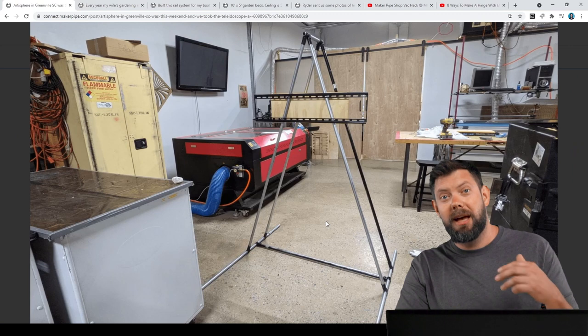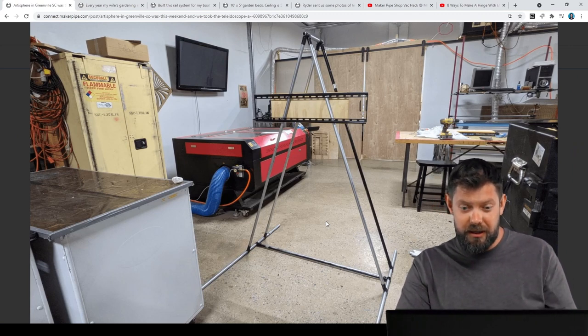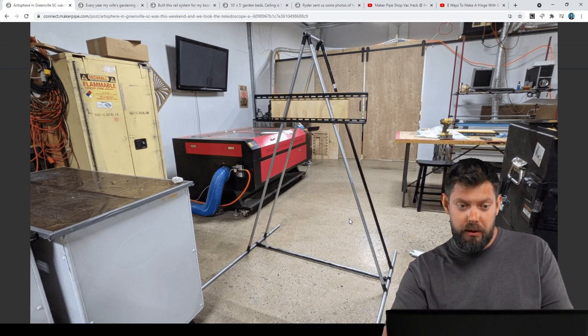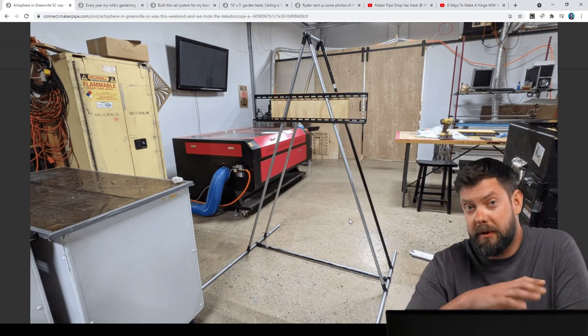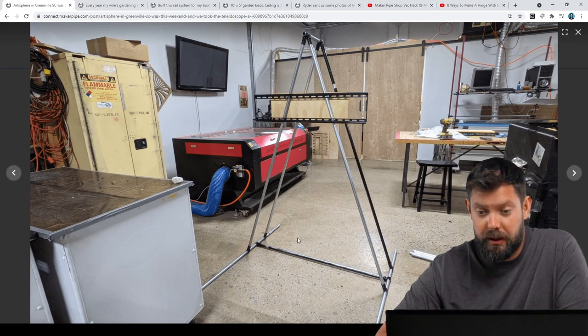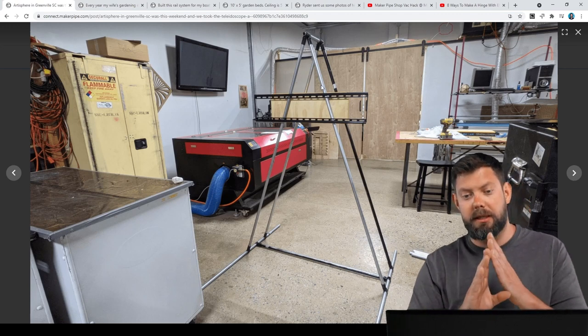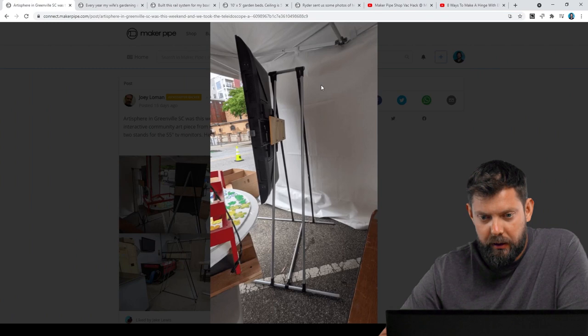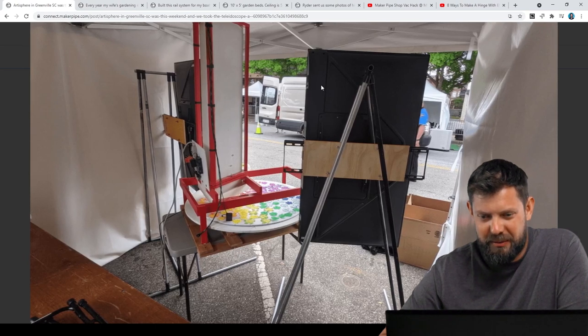Joey used Maker Pipe as stands for the TVs. He's got a triangle style stand, which is a great way to use it. Joey's incredibly creative and is a great welder too, but decided to do it like this — which makes sense for a temporary structure you're going to use at a festival and then take down. He incorporated a TV mount into this triangle stand, using all T connectors, which lets you rotate around a horizontal pipe to get the angle you're looking for. There it is at the festival and from the behind-the-scenes look.